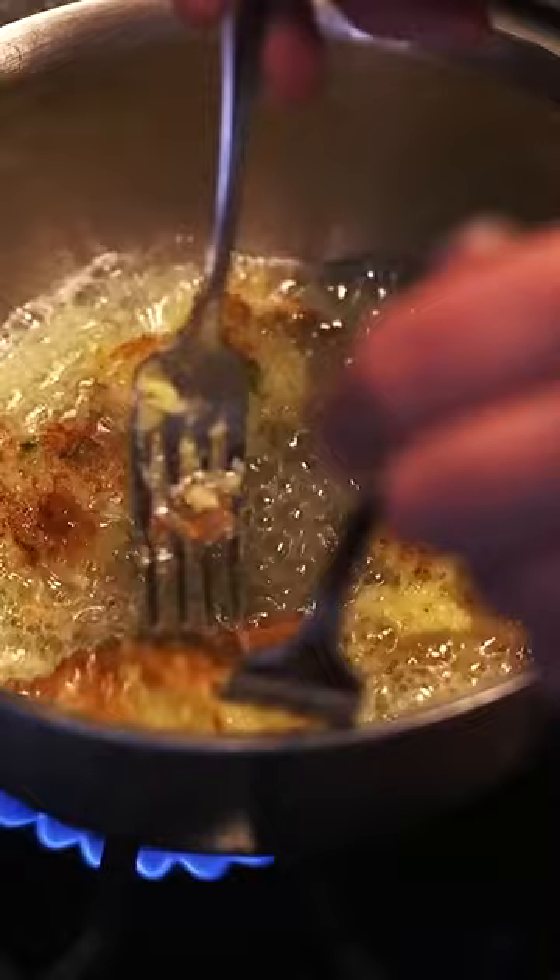My first couple also did not hold together very well, which I just chalk up to the proportion of potato and the starch content of what I had, but I adjusted the amount of flour used and they turned out great. These were really good.